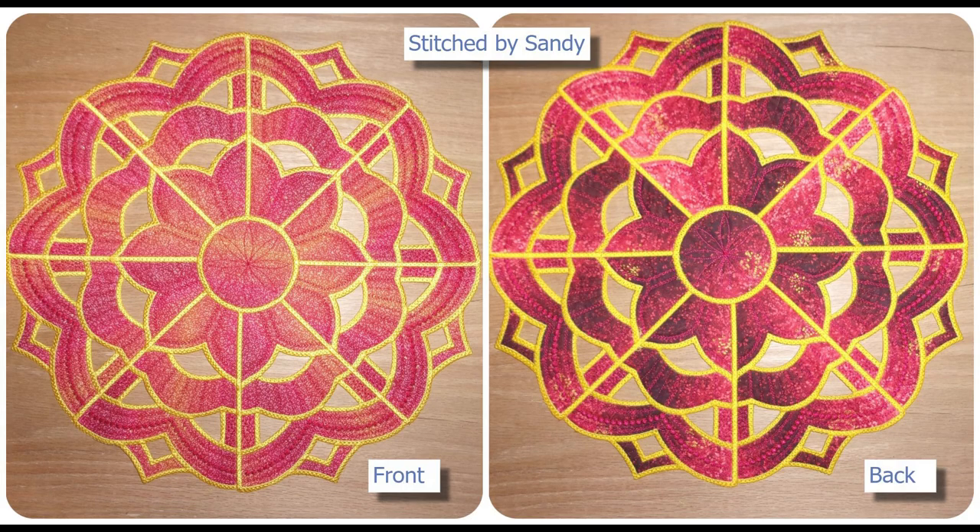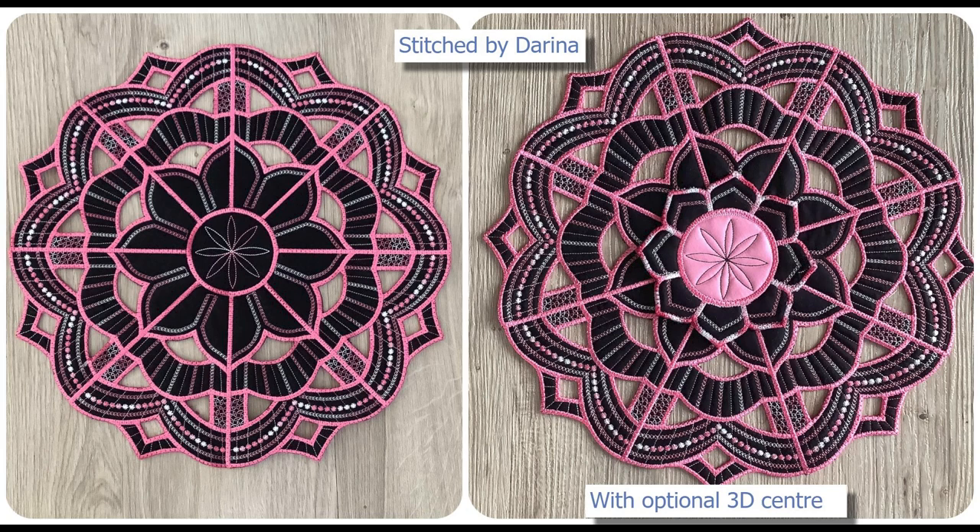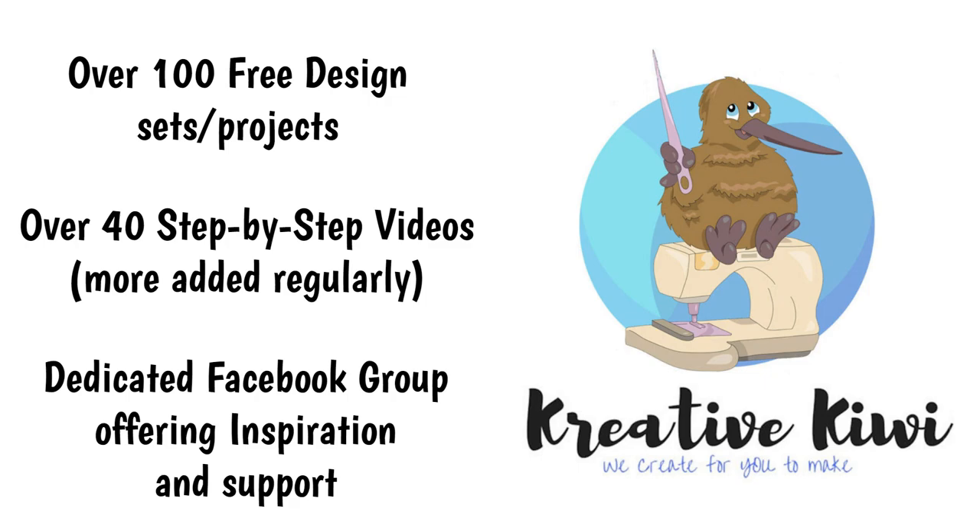A huge thank you to my team who helped so much with ideas, stitching out designs, testing, proofreading instructions, and especially Kay who makes better videos than I do — I really couldn't do it without you guys. Thank you so much, and for those of you who have watched this video right through, thank you — I look forward to seeing your completed mandelas on the Facebook page.